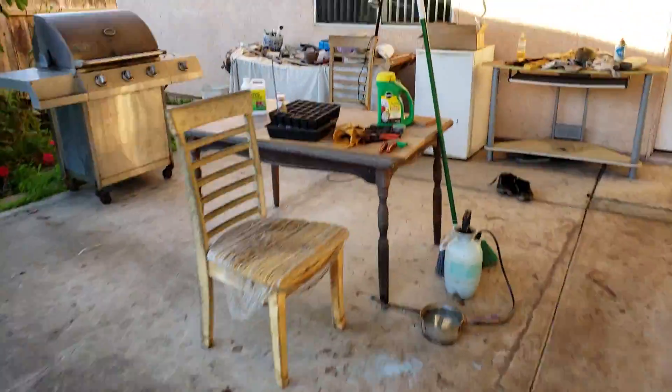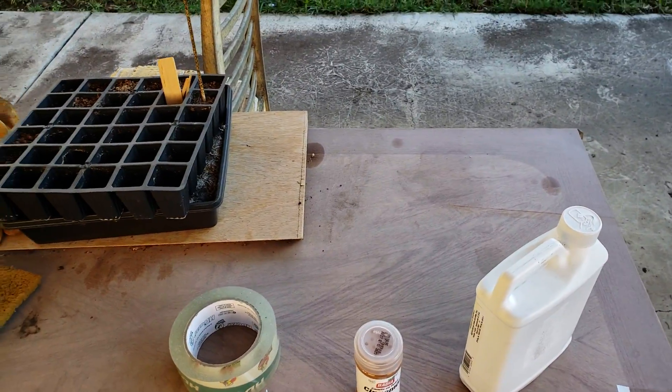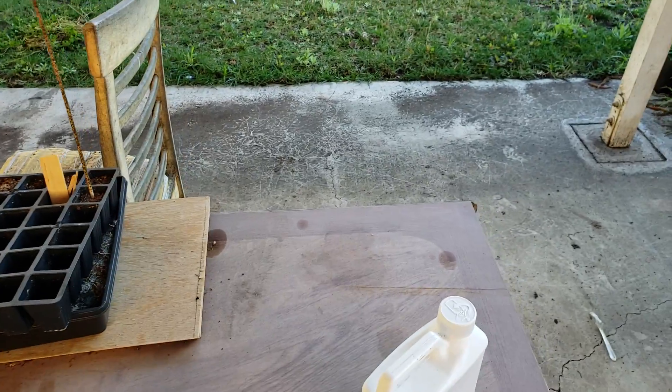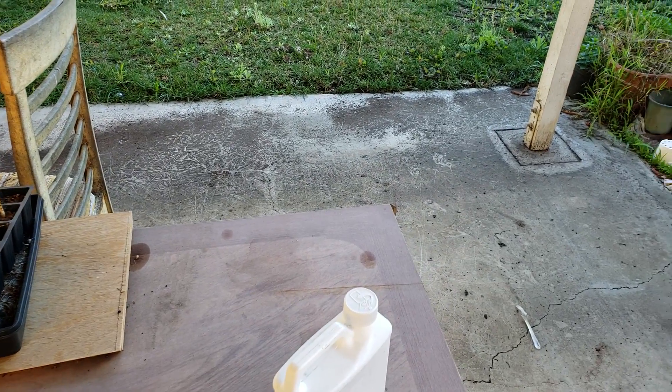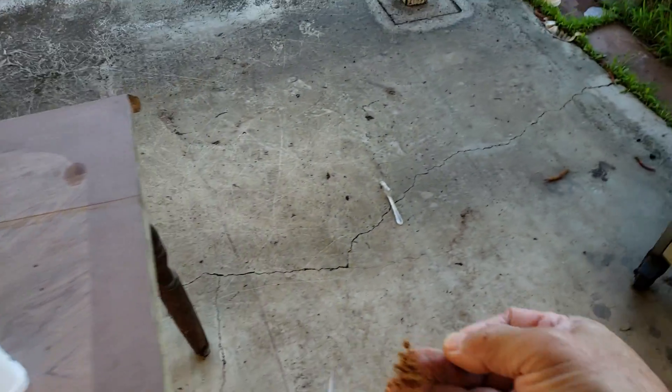Since the rust is on the main trunk, I have no choice — either you can cut it off or just leave it there and keep on applying fungicide. For this one, we're gonna cut it off and apply cinnamon.